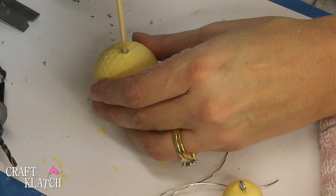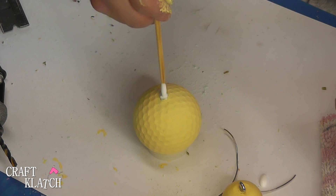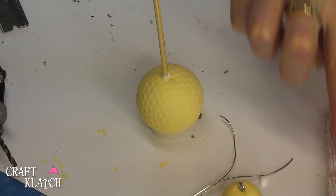Now that I know that it fits, I'm going to put some glue down there so that when I put that skewer stick in, it is going to stay there. Now I'm going to put it in and press it down. There's going to be some glue that comes up, which is no big deal. And then I'm going to cut probably here.